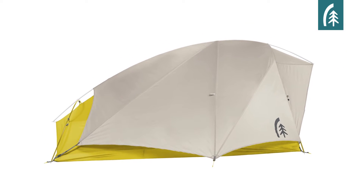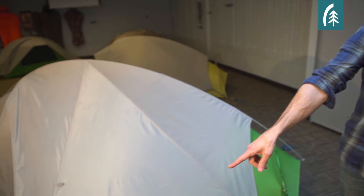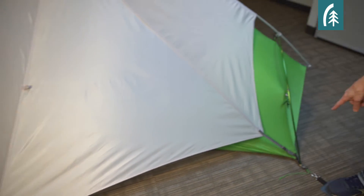The first configuration is full rain protection — the gear closet is staked out and the fly is attached at the corner buckle.